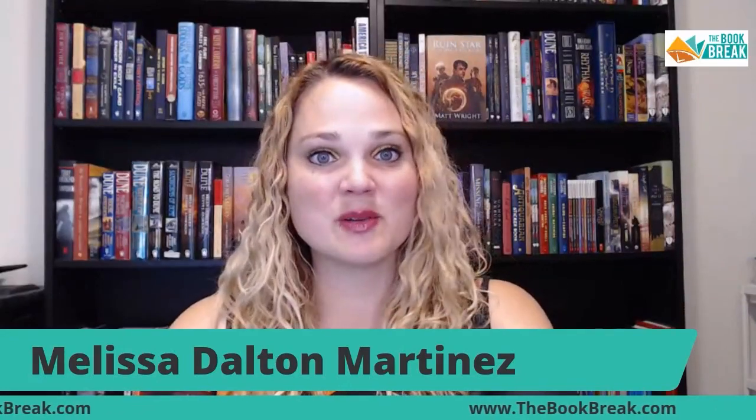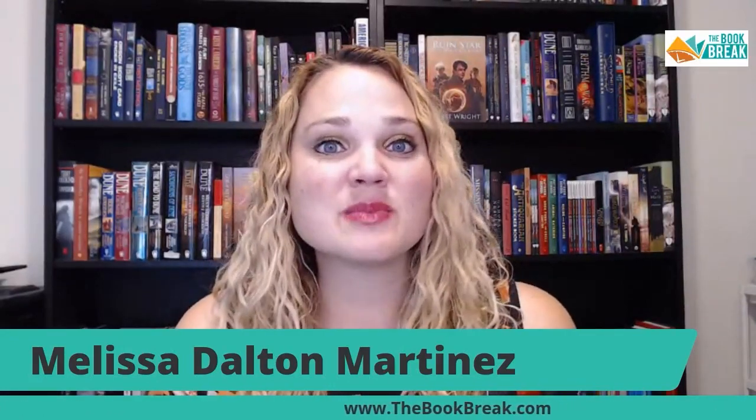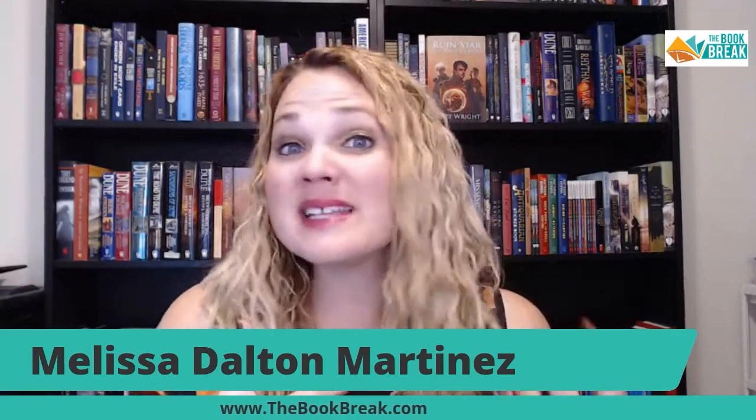Hi, I'm Melissa, and this is the Book Break. And today I'm really excited to bring a sci-fi space opera author to you named Matt Wright. And I'm just going to bring him right in.